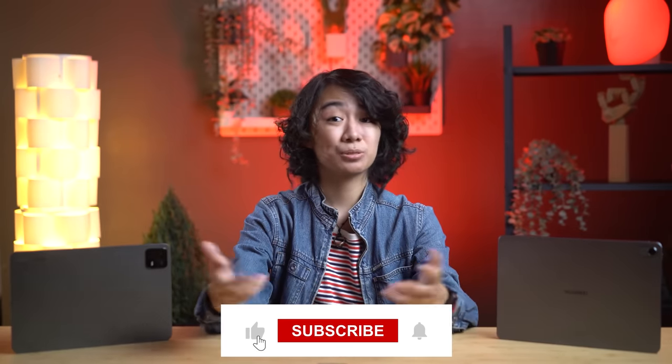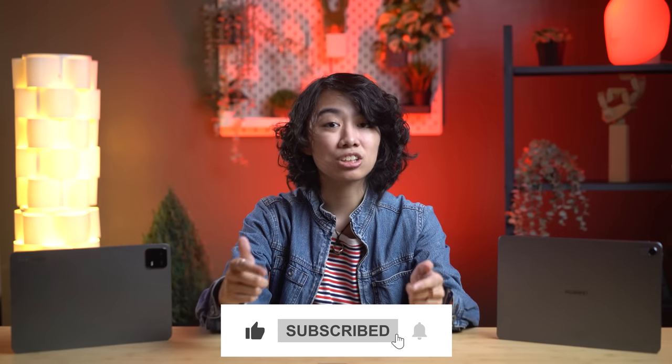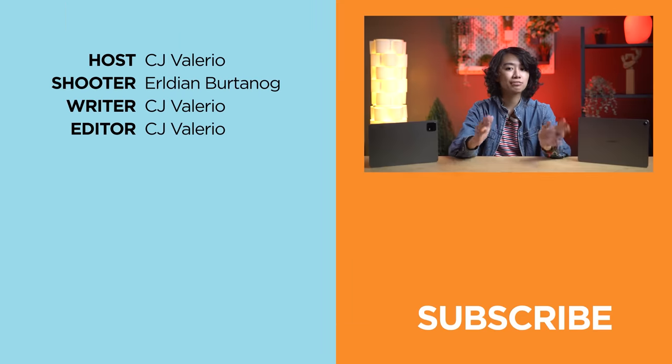If you enjoyed this video or found it informative, hit that like button, subscribe to our channel, and click that bell icon to be notified of future uploads. Don't forget to follow us on Facebook, Instagram, Twitter, and TikTok, and visit yugatech.com to stay updated with the latest tech news and reviews. Once again, this has been CJ, and I'll catch you in the next one. See ya.